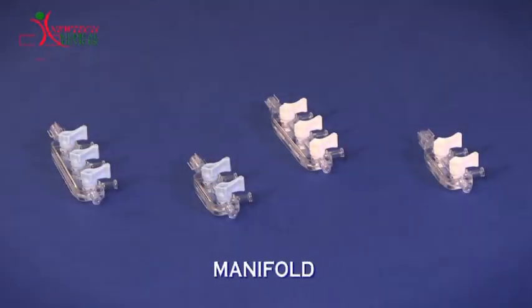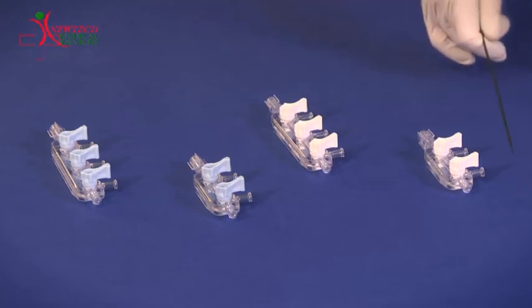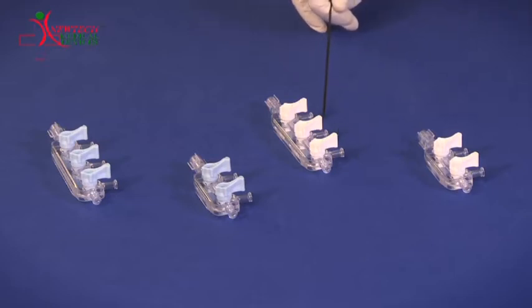We offer two types of manifolds: a 2-way manifold and a 3-way manifold. A 2-way manifold has two ports, while a 3-way manifold has three ports.